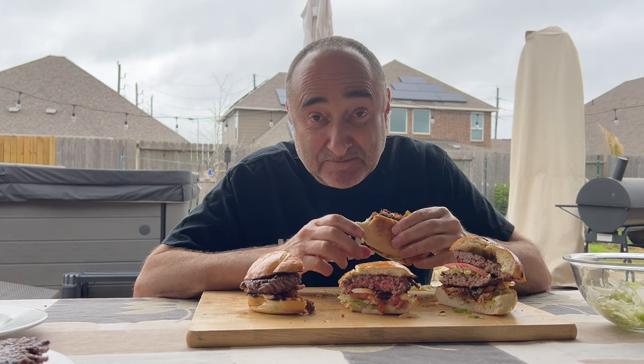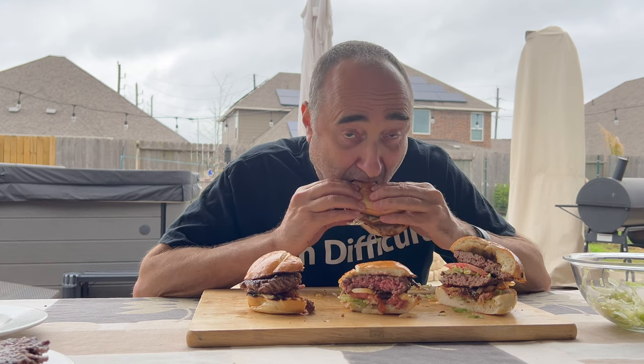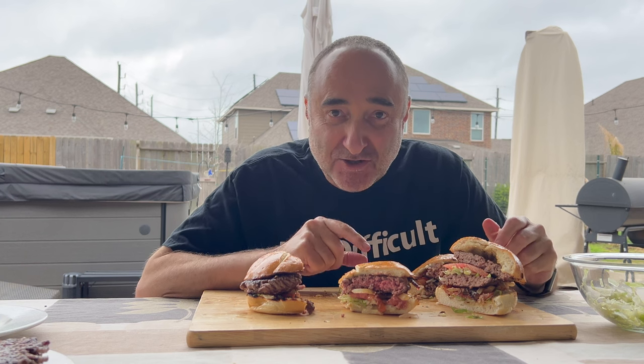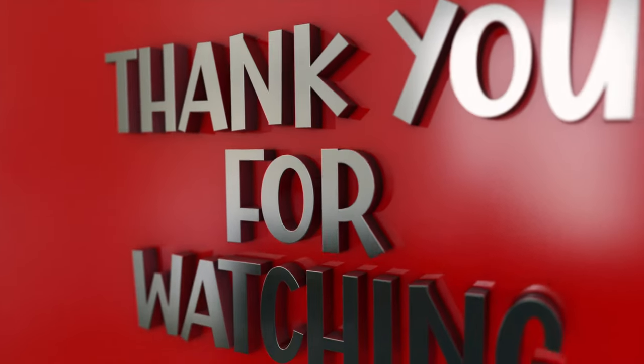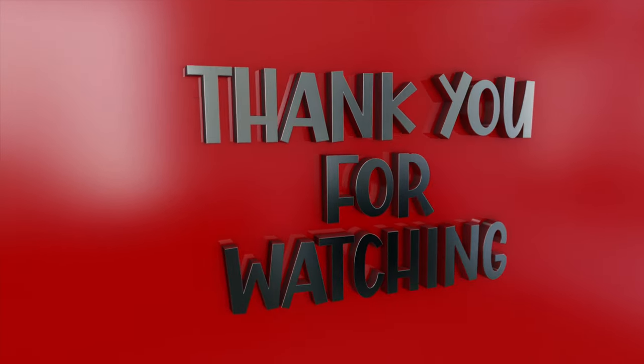Guys, seriously, this is not difficult in any way. You don't need to go and pre-purchase your burger patties from the store, you don't need to go and buy a burger. This is just so simple, anyone can do it. This is absolutely scrumptious. Catch you guys on the next one.